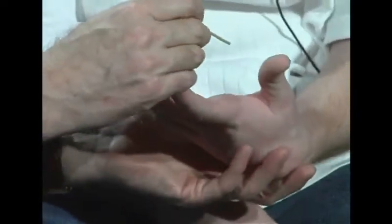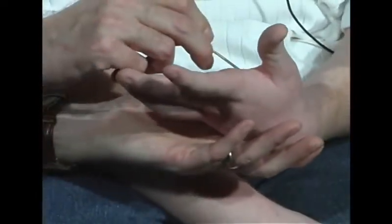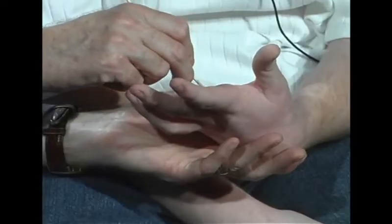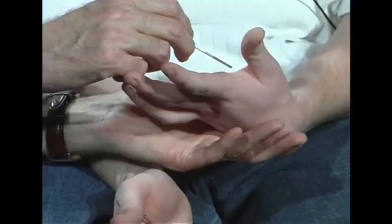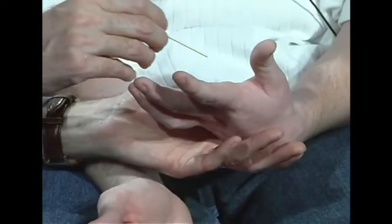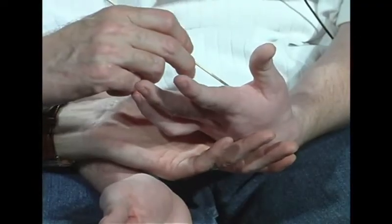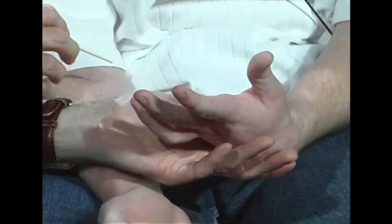I'm going to draw a number on your hand. Keep your eyes closed. You tell me what number I'm drawing. Five. Good. I'm going to draw another number — five. I'm going to draw another number — nine. Very good. And I'm going to draw one more number — ten. And one more — five. Very good.